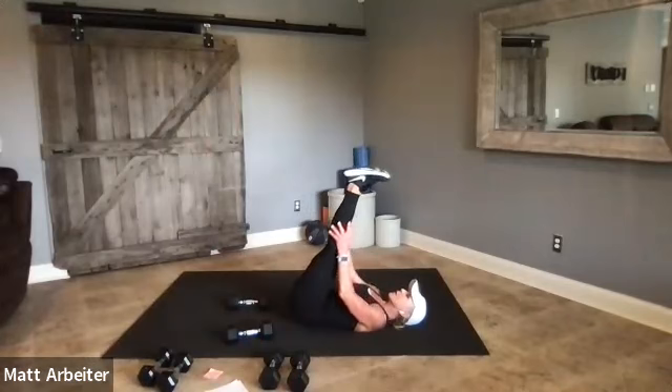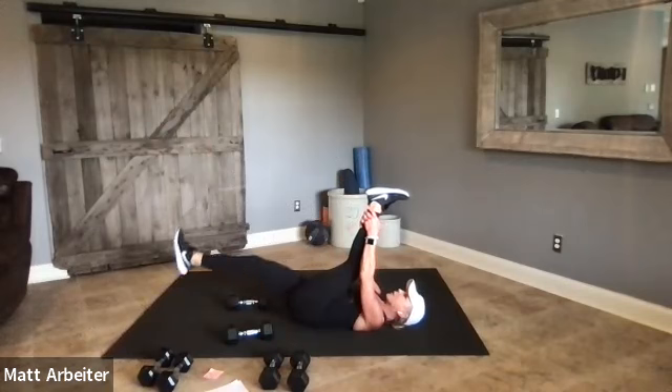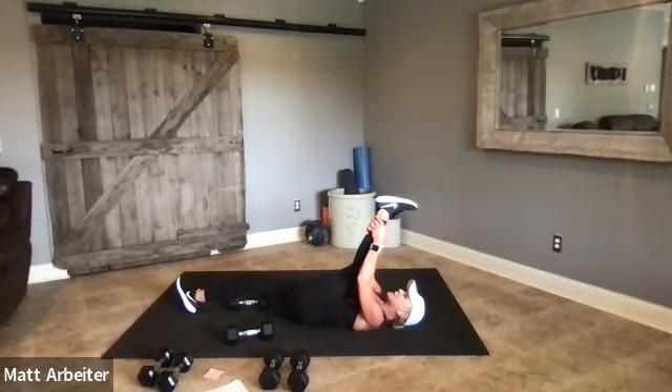Let's go ahead and switch — take both legs in the air again. Feel that legs-up-the-wall position — that's a great recovery pose. Then hold on to your left leg as you let your right leg drop down. Close your eyes and take five deep breaths. On the exhale, find a little more room — just a little bit more distance. You want to change your flexibility, so you need to change your position as you breathe.